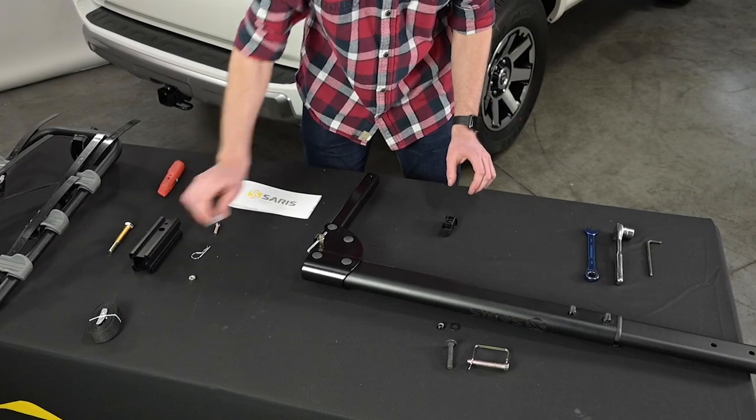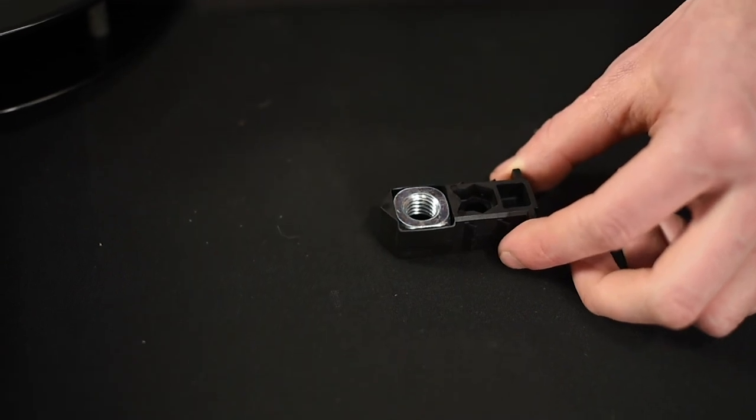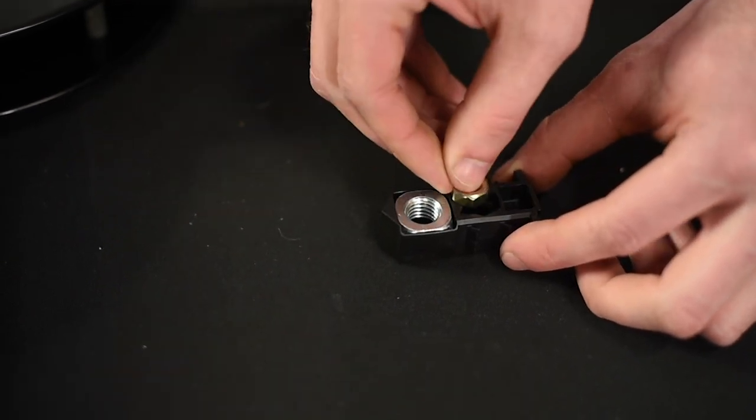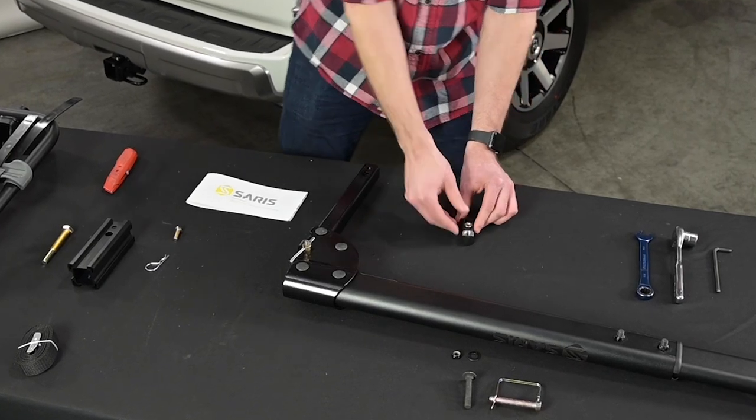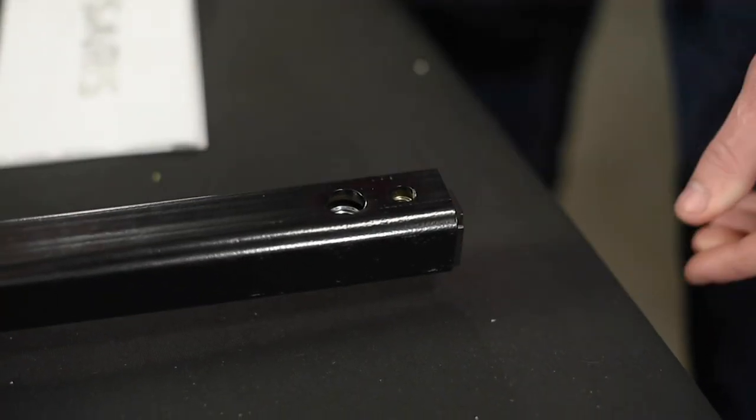Next, insert the large square nut and small nut from the individual parts bag into the plastic hitch tight bracket. Then insert the bracket into the receiver tube of the rack with the nuts facing the driver's side of the car, as if the rack were to be inserted into the hitch.